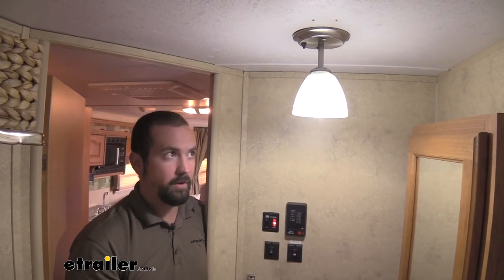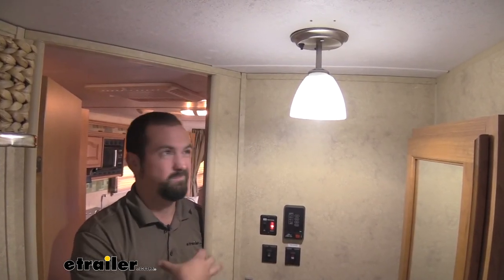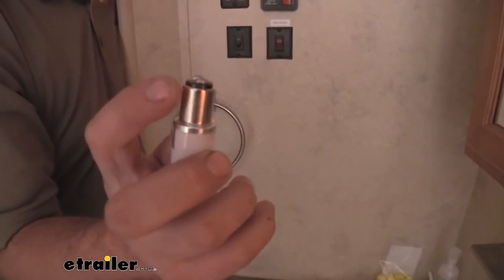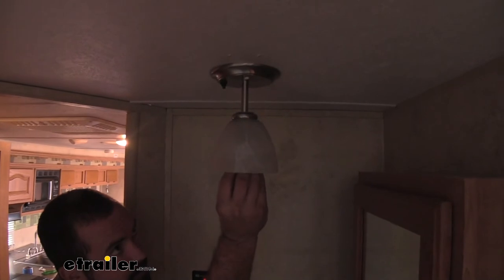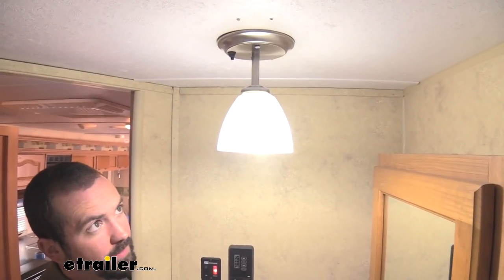They're going to be a great choice for your camper — you can go down the road, hit some bumps, and it's not going to damage your bulb at all. The bayonet style bulb has two little knobs here, and that works really well at keeping a good contact, so you simply slide it up into the grooves on the fixture, give it a twist, and it's going to stay in place.